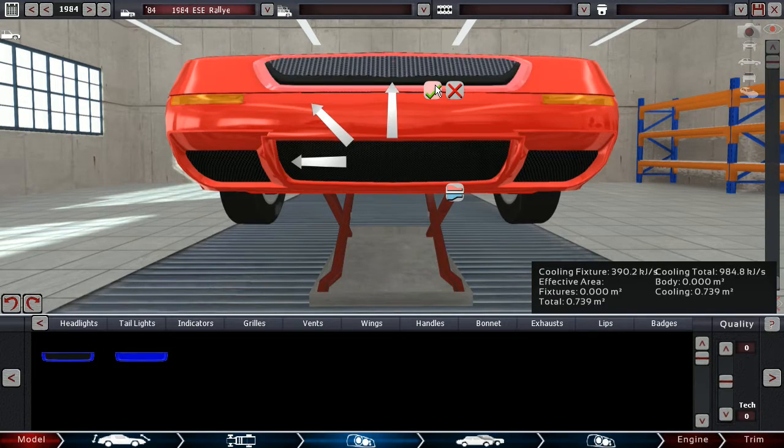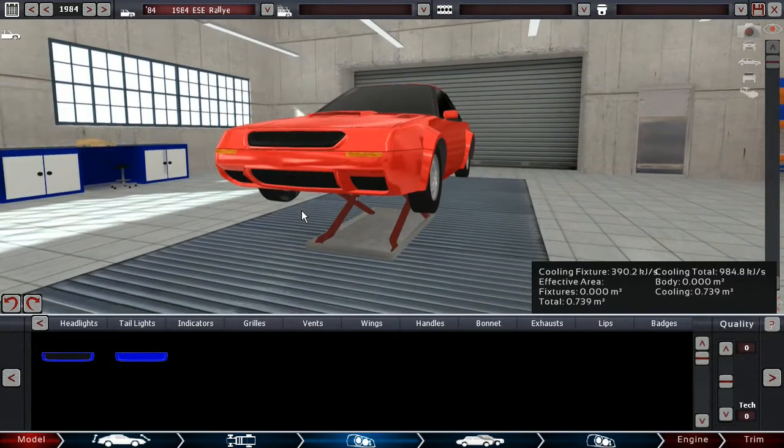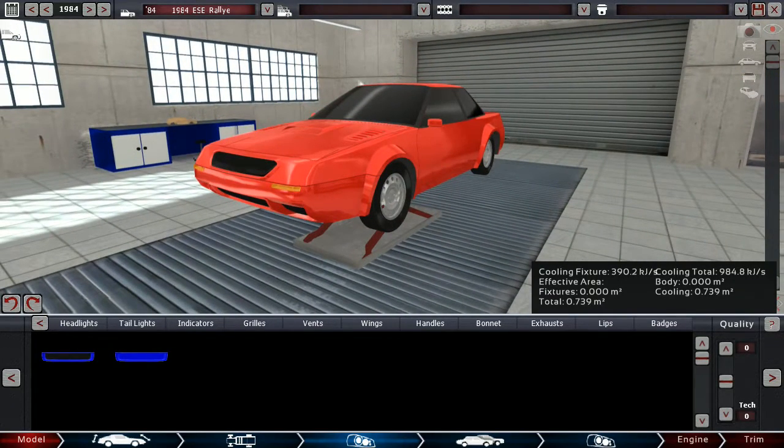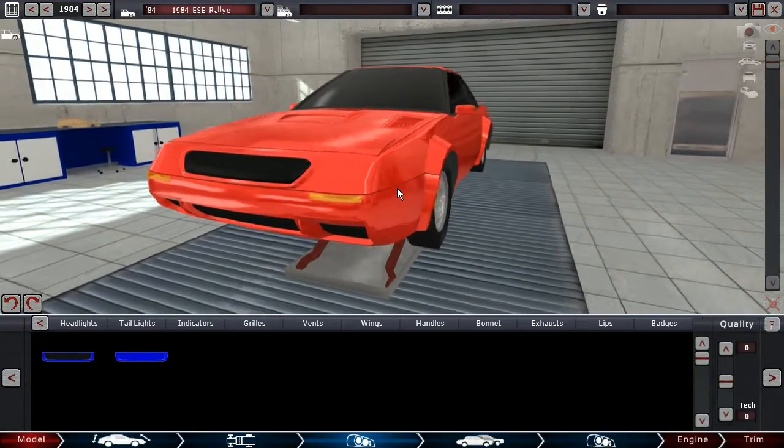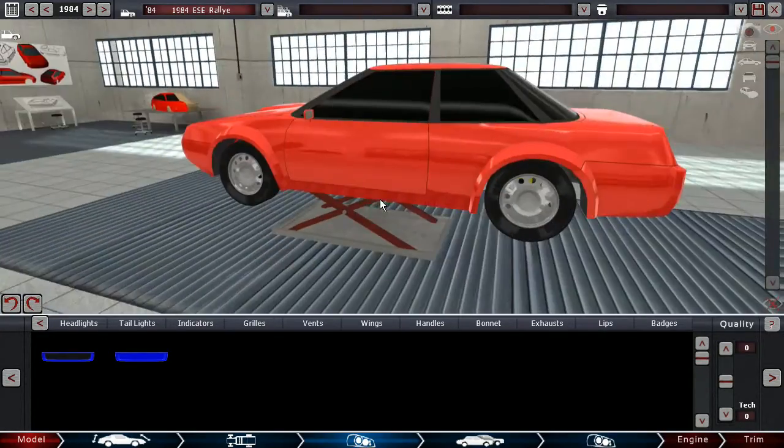I don't really know what the displacement limit was. Wait, I could look that up real quick. It has 2,133 cc — okay, that is the capacity limit for turbo cars.